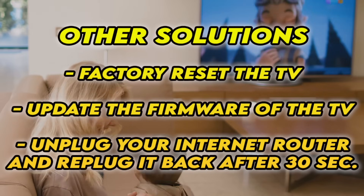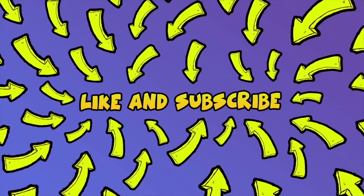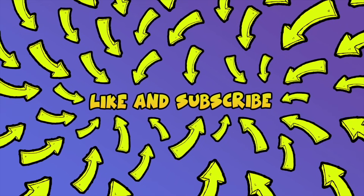Hopefully one of these tricks will work. Don't forget to like and subscribe. And if you have other solutions, leave them down below so others can read them.